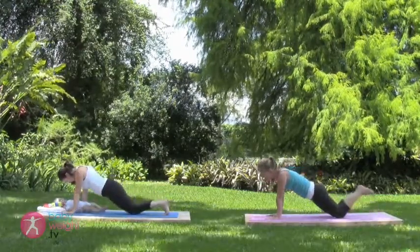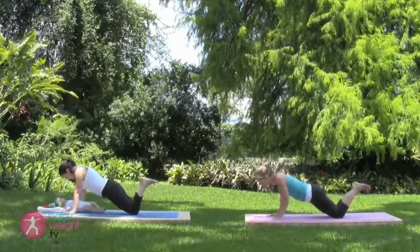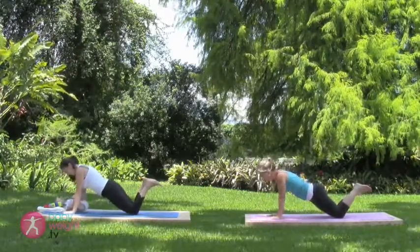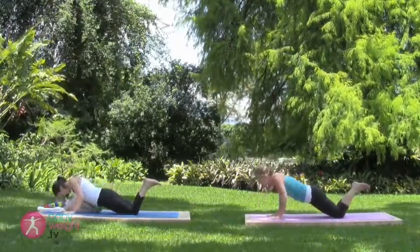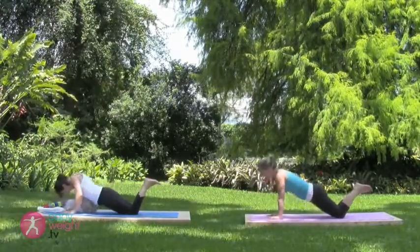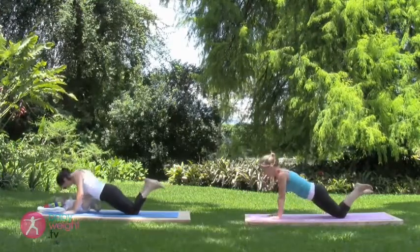Drop your knees, lift your feet. Inhale deeply. Exhale down for a push-up. Inhale back up. Exhale down. Inhale up. Exhale down. Inhale up. Two more — elbows close to the body.